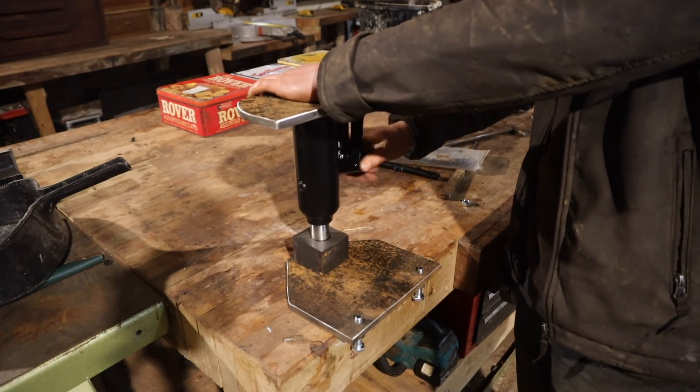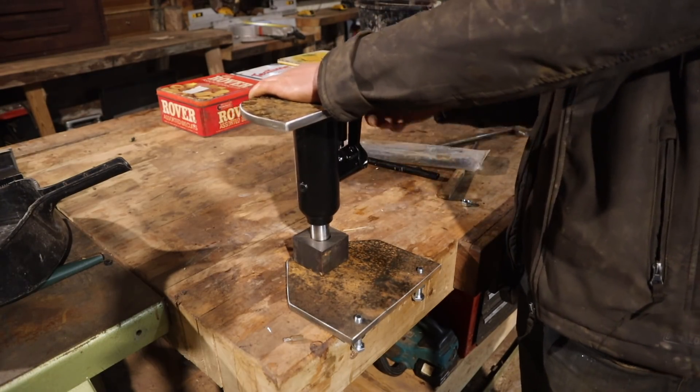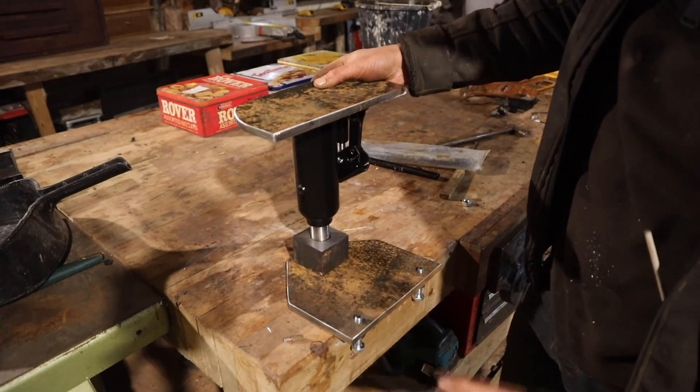Essentially that's how we'll be tensioning, but it will be laid on its side because it won't work upside down. Yeah, that should work well.